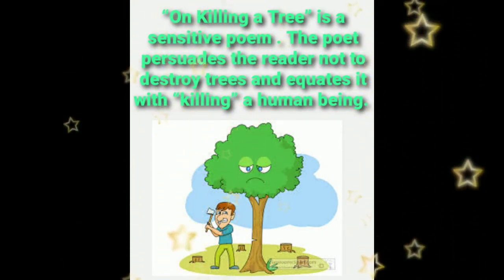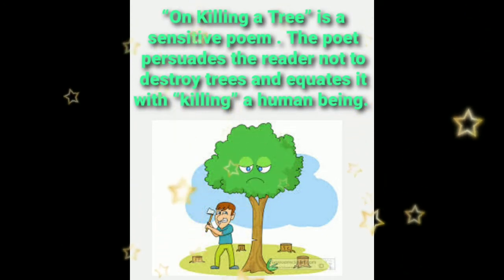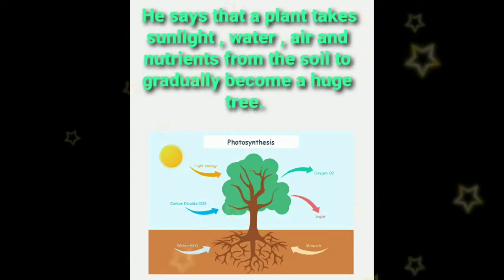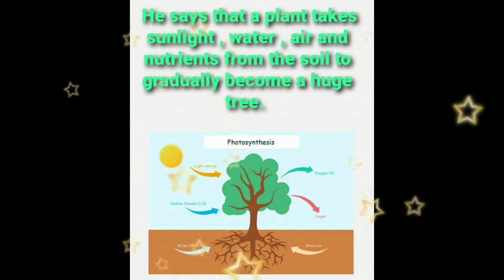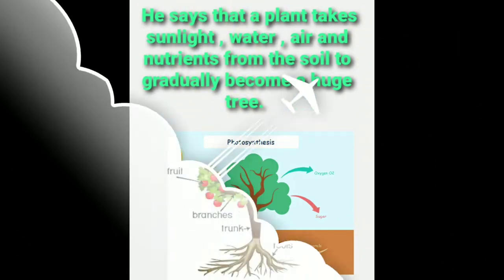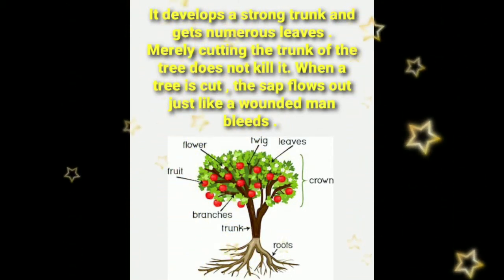'On Killing a Tree' is a sensitive poem. The poet persuades the reader not to destroy the tree and equates it with killing a human being. He says that a plant takes sunlight, water, air and nutrients from the soil to gradually become a huge tree. It develops a strong trunk and gets numerous leaves.